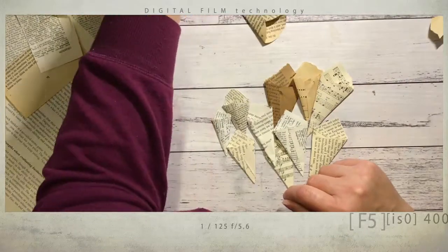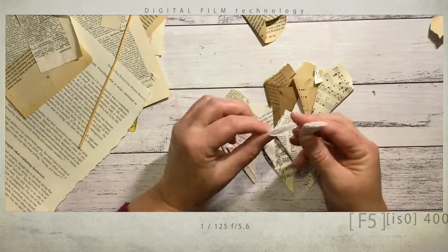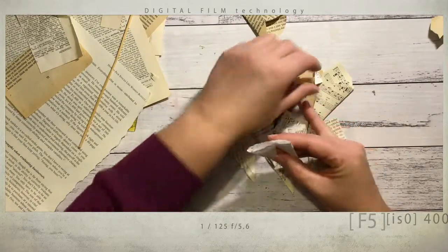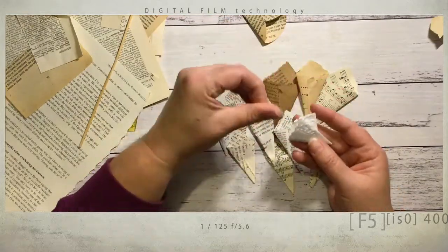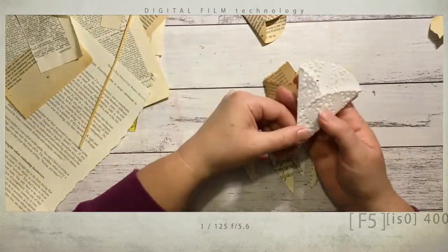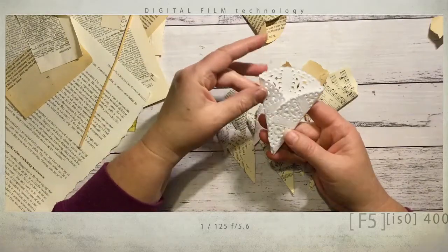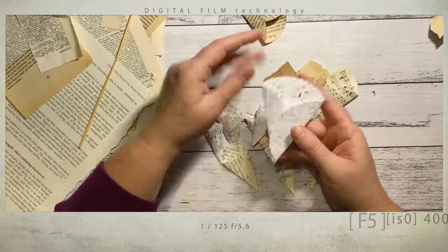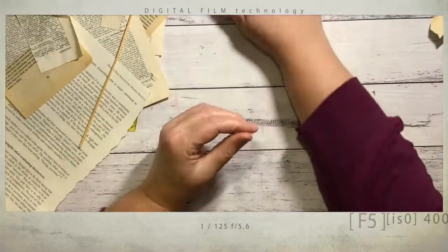I grabbed a doily, ripped it in half, and folded that around to make little ones — but they don't have the triangle. For embellishment's sake the triangle looks good because you can back your embellishments onto it. But I also remember seeing people fold whole doilies before in scrapbooking — if you just fold the two sides over you've got your bouquet, though it's rather big.